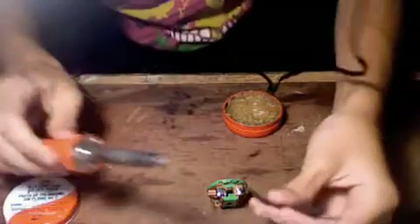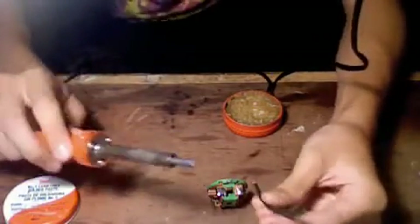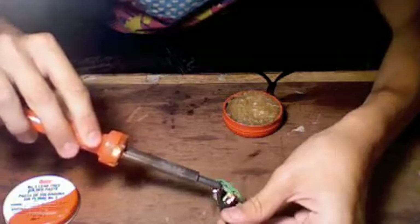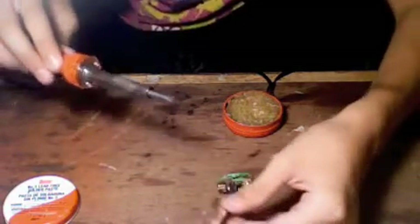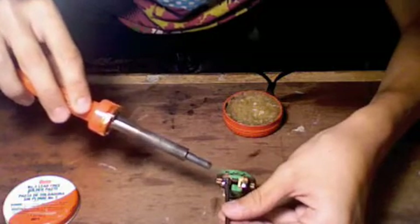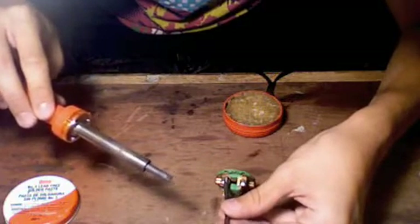Once you get those tinned, wipe them off. Once you've got those wiped off, take your wire and just set the wire on top of the tab. Push on top with your iron. Hold it still until you see the solder flow.